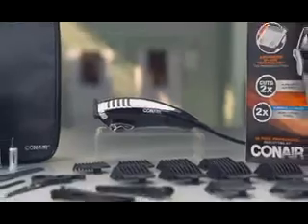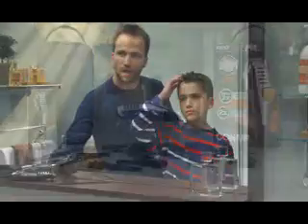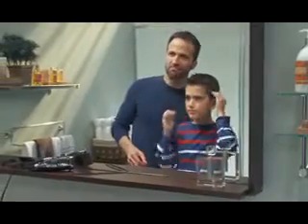Conair's most powerful clipper, the FastCut Pro, comes with everything you need to do professional haircuts and trims right at home.